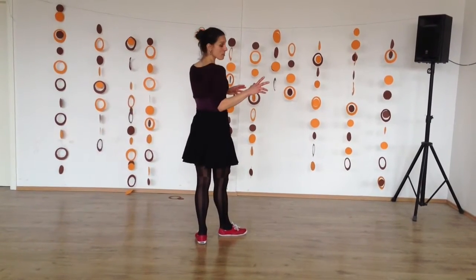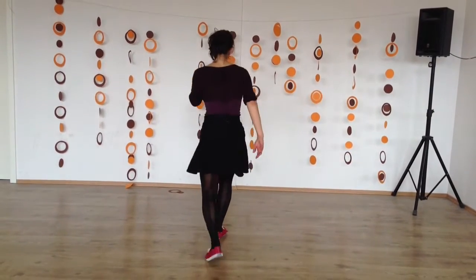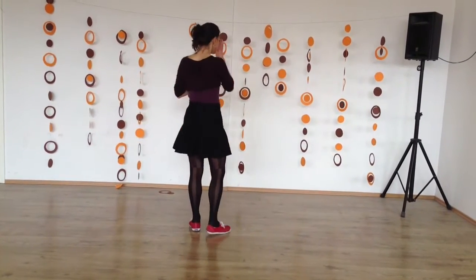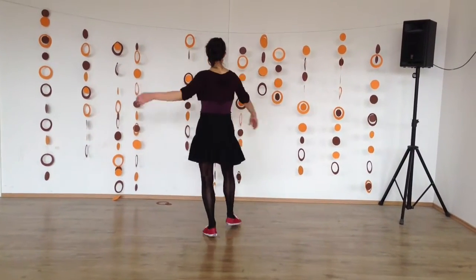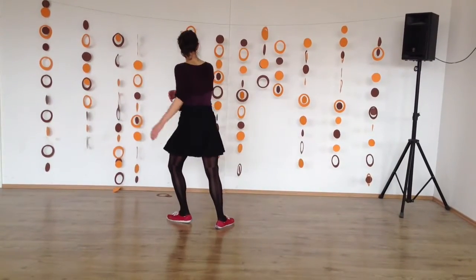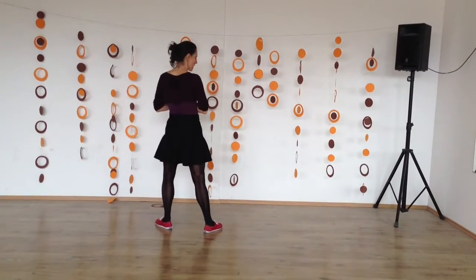Then I gave you a more tap rhythm: 1, 2, 3, 4, and 5, 6, 7. And then we did a Dean Collins one, which was: 1, and 2, 3, 4, and 5, 6, and 7. Normally he did that on and 8, but we changed it to and 7.